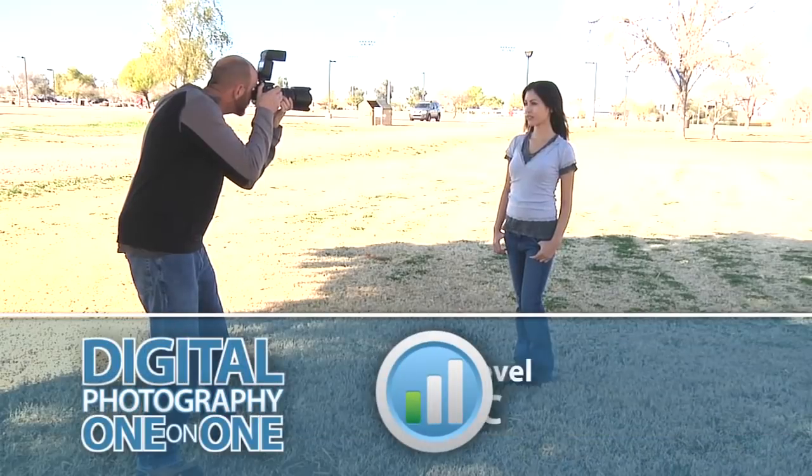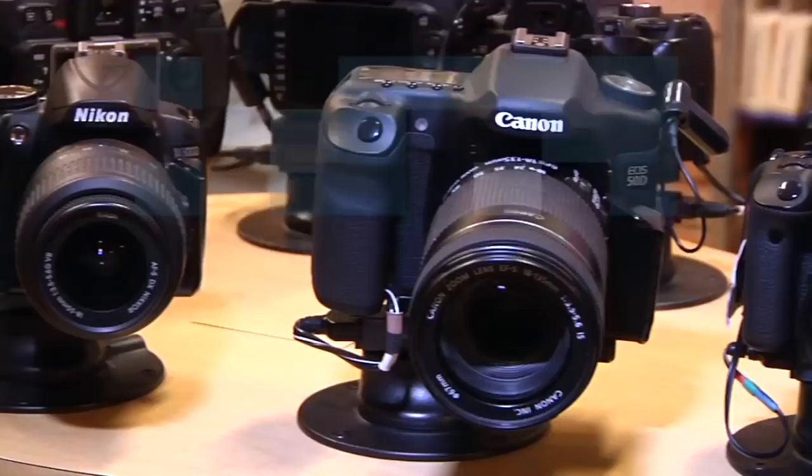This week I'll show you why it's a good idea to use a flash when you're shooting outside in the sunlight. Adorama TV presents Digital Photography One-on-One, where we answer your questions. Here's your host, Mark Wallace.